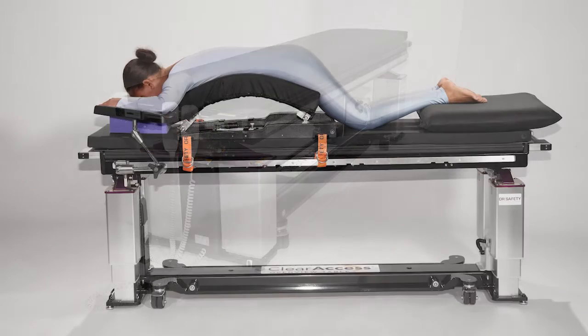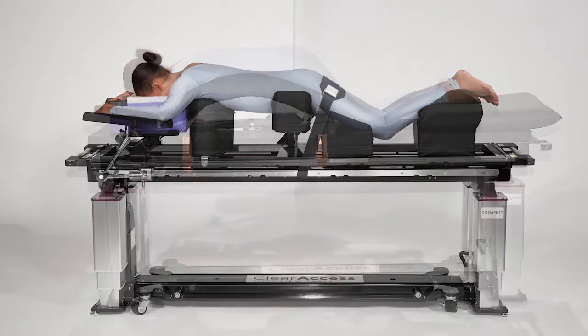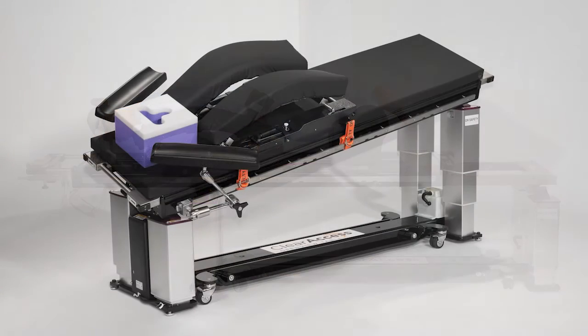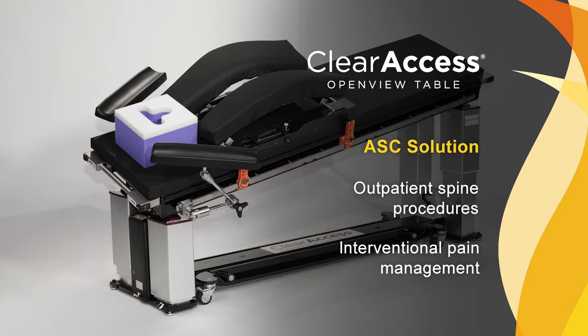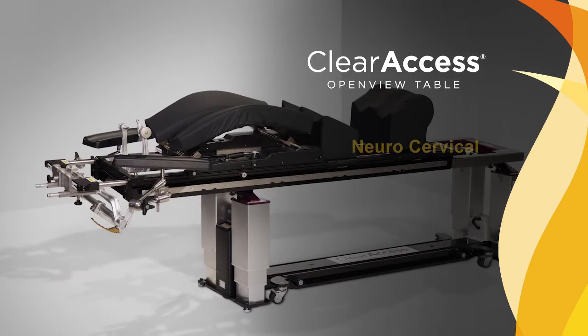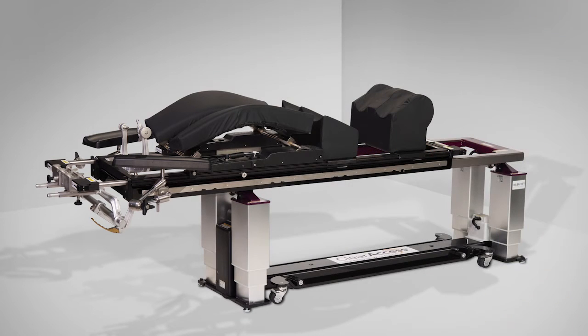The Clear Access Table is the only spine table on the market with three pre-set configurations, each organized in response to customer feedback to deliver the right equipment for specific clinical practices. The ASC solution supports outpatient spine procedures and interventional pain management. The New Standard is configured for hospital-based spine practices supporting anterior, posterior, and lateral spine procedures. The neuro-cervical configuration supports brain surgery and posterior cervical procedures requiring cranial stabilization.